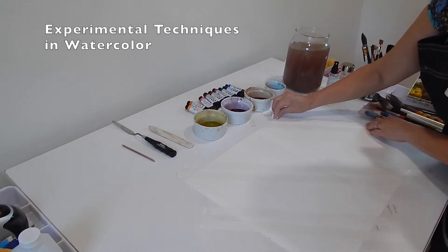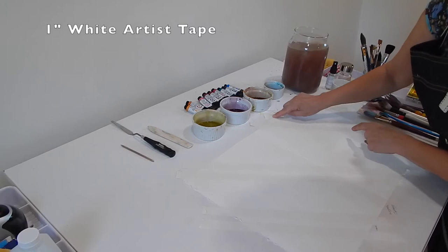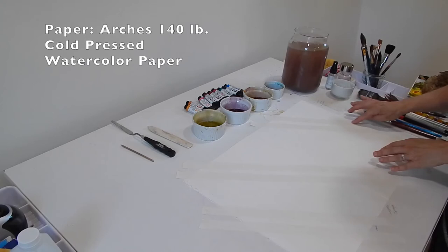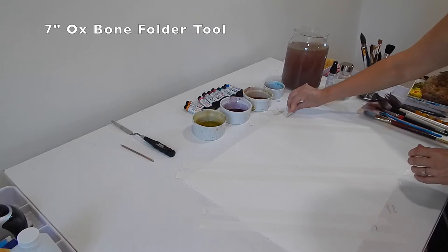I taped off this piece of paper with artist tape, which is different from painter's tape. Painter's tape is usually blue and it's for walls — this is specifically for paper. I like the white tape better because the blue interferes with my color perception. I used this bookmaking tool to press down the seams so you get a clean, tight edge.